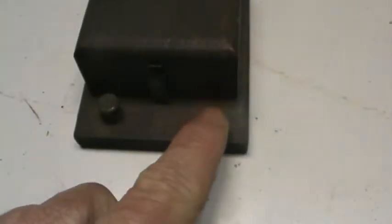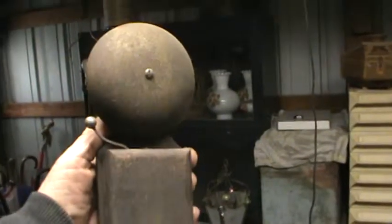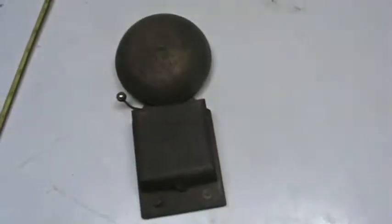One of the little knobs that goes right there is missing, but I don't think that's a big deal. Finding another knob or two nice replacement knobs would work just as well. I think this is a very unusual piece. I hope you like it. Make me an offer. Thank you for stopping by and checking out another one of our items here at the auctions.